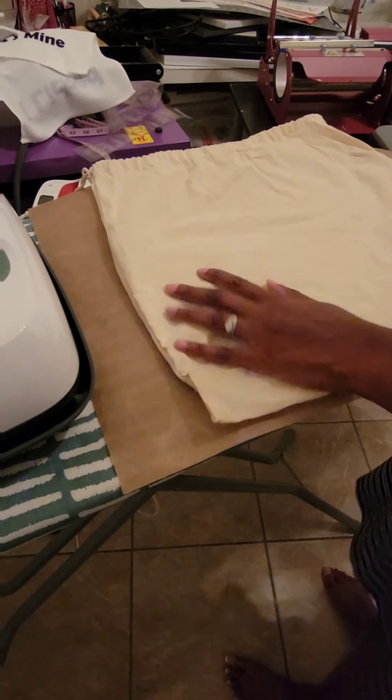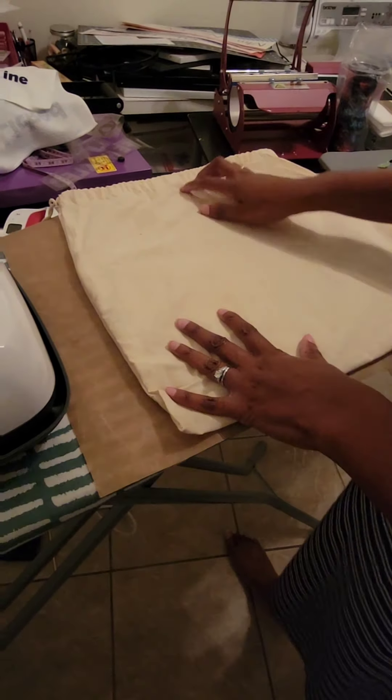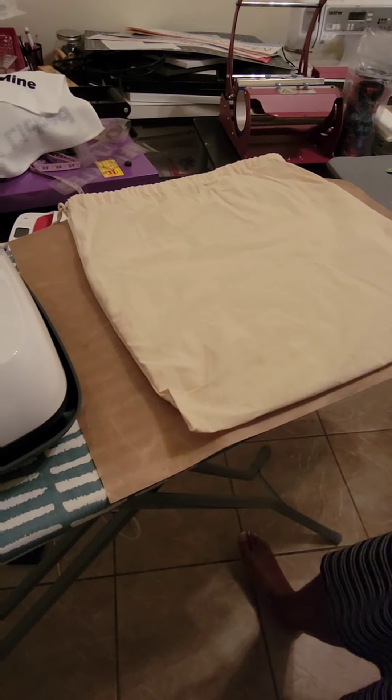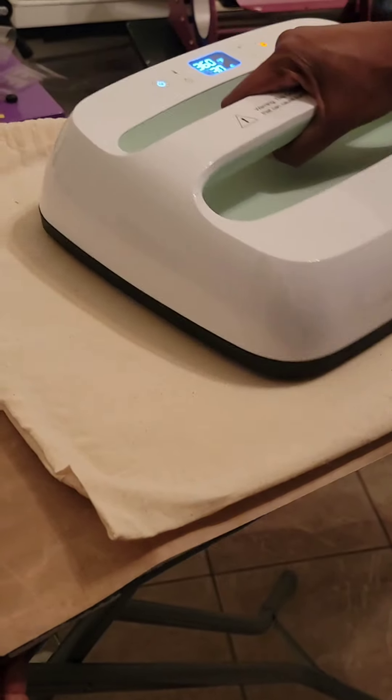First, in order to take out all of the moisture from your items, they recommend that you pre-iron whatever you're about to press it on — just kind of pre-iron it a little bit to release some of the moisture. See how it looks a little bit better and it's nice and warm, but it still hasn't reached 400 degrees so we're still waiting on that — it takes a few minutes.